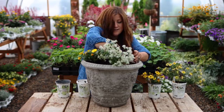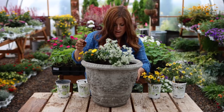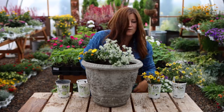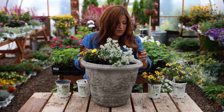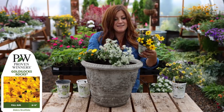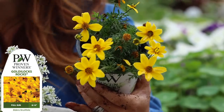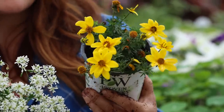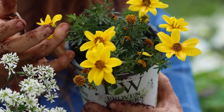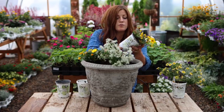The next one I want to use is also all yellow, so I'm going to put it on the opposite side. This is called Goldilocks Rocks Bidens. I not only love the blooms — they're daisy-ish and pretty good size — but I like the leaf structure. It's got a very dainty, ferny looking leaf structure that's really pretty. This one will grow about 12 to 14 inches tall.